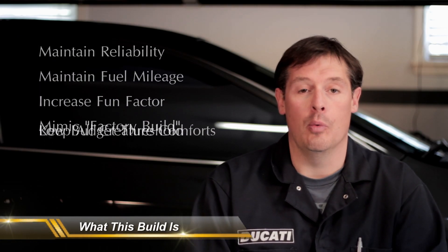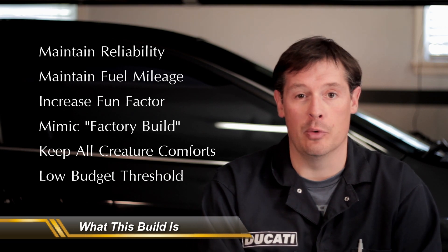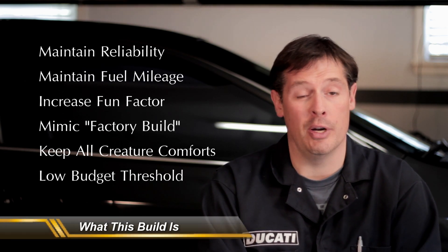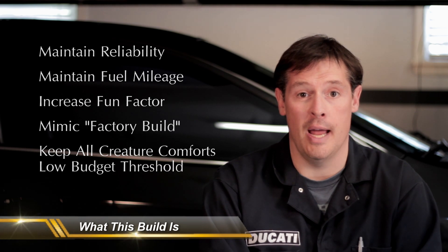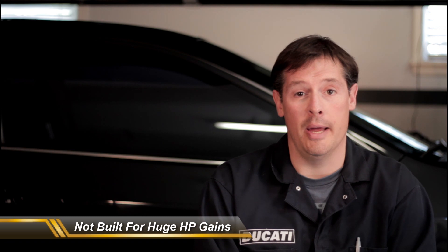Let's talk about what the build is and isn't. What I set out to do was make a factory-like car — one that was quiet around town, still got great gas mileage. I wanted to shoot for over 30 miles to the gallon, which I did achieve, and just have the car run the way it would if it came from the factory. What the build wasn't was trying to bang out a 10-second quarter mile car. There's an inverse relationship between power and reliability, especially when you're talking about stock internals and basically stock systems on a car.